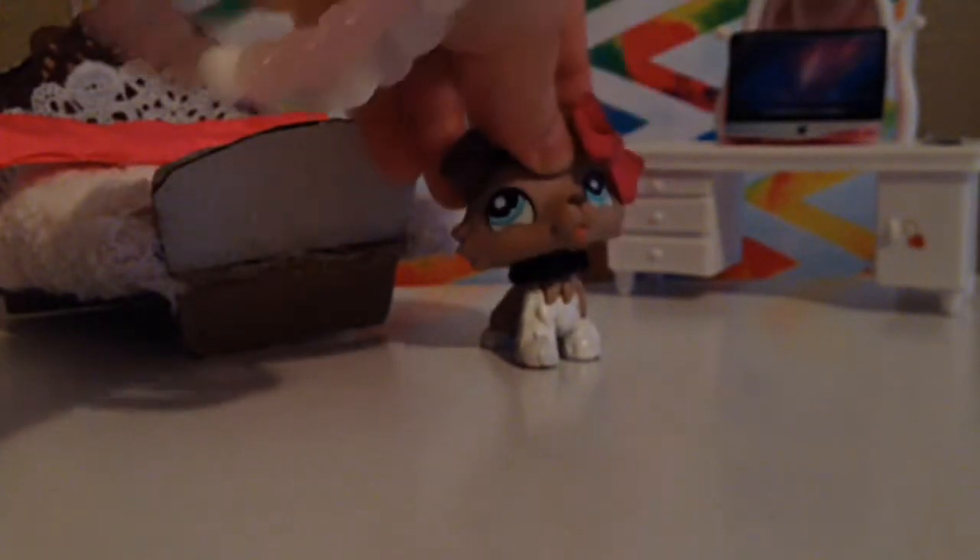Hey guys, today I'm making a video on me drawing one of Pia's little customs. Also, this will be mostly in all one take, so bear with me — it's gonna be pretty bad.